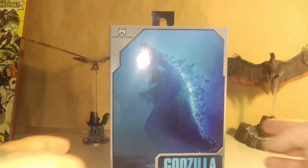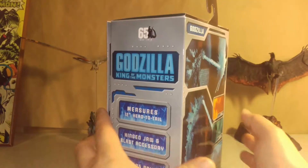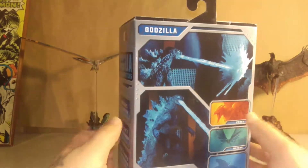Alright, now we got Godzilla version 2, Atomic Bro version 2.